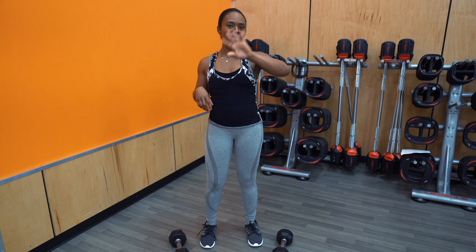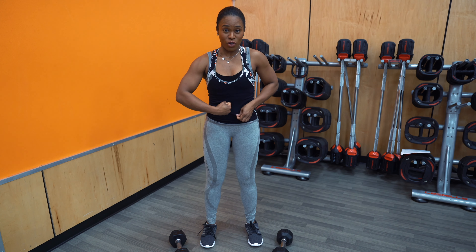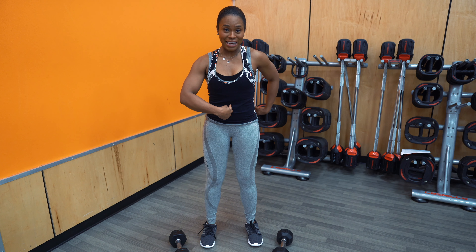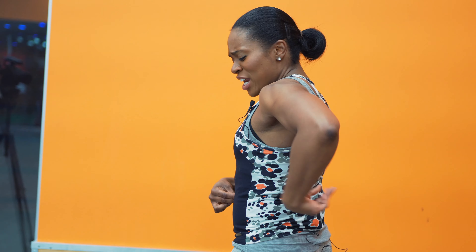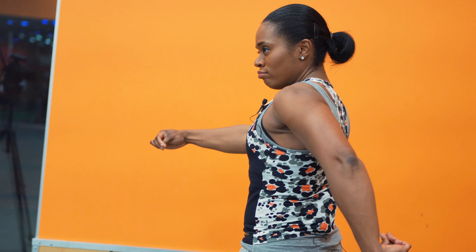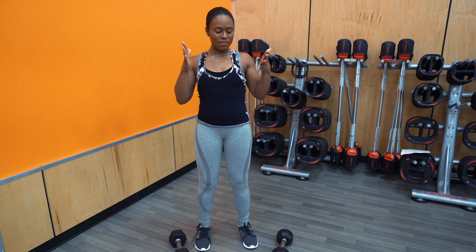So I have two tips to help you do just that. Tip one: you can pretend that you're bracing for a punch and you're going to bring your belly button right into your spine. Or tip two: just pretend that you have a string that starts right at your belly button, and then it goes right through your spine — tighten and pull that string. So just visualize that if you can.